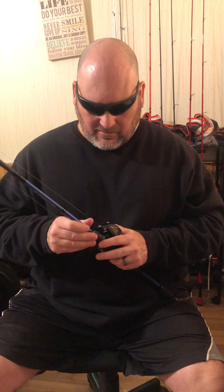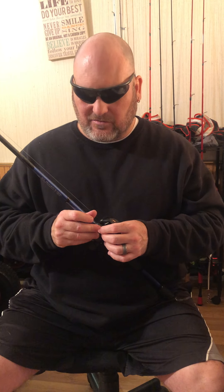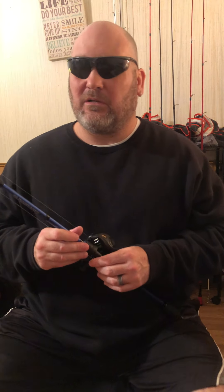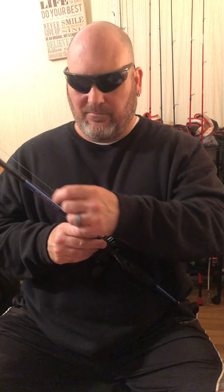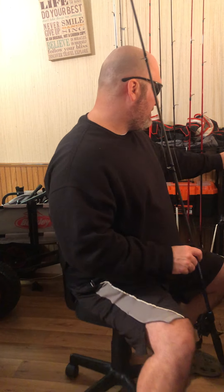I use this to throw rattle traps, some crankbaits, spinnerbaits. People ask why I use monofilament for those — it's because I tend to set the hook hard. With a multi-hook bait you really don't have to set it hard, just lean into them with a good jerk because you've got six hooks. So I've got monofilament on that one.